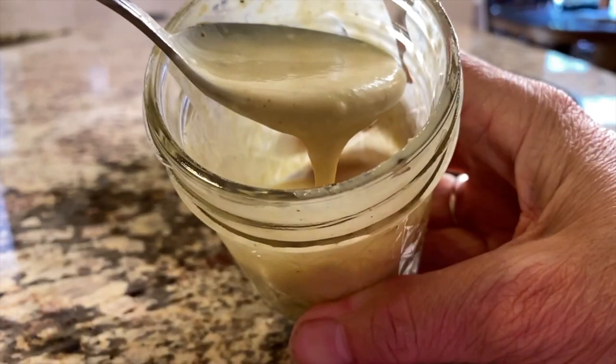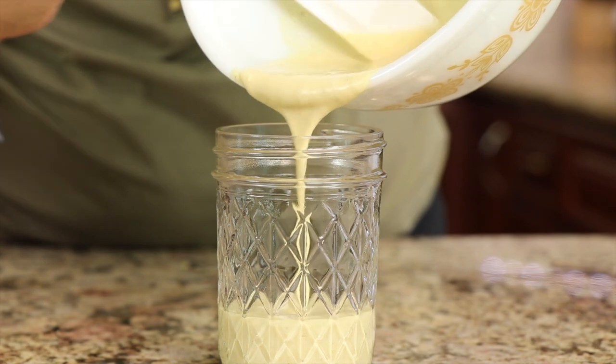Hi everyone, I'm Rockin' Robin. Today's recipe, I am making a healthy version of a honey mustard dressing that you can use on your salads and, of course, sandwiches, anything you want. And this was requested by a viewer, Rebecca Sewing. Thank you, Rebecca, for requesting this. And if you guys have any requests or you want to make comments, talk to me down in the comments.